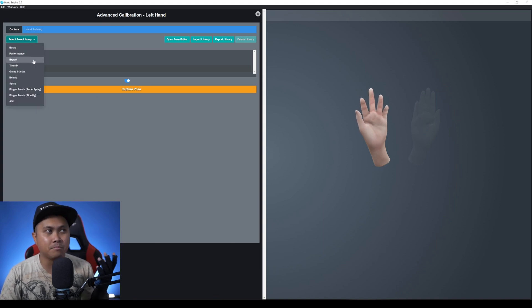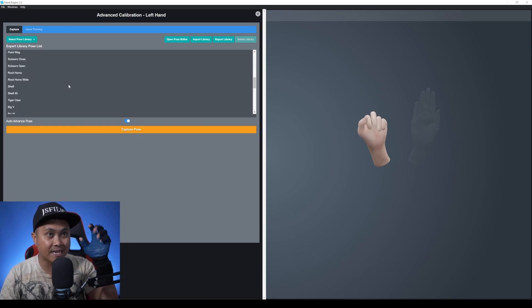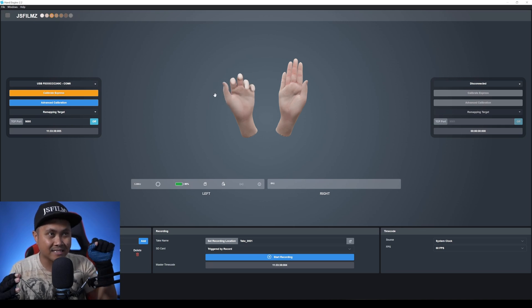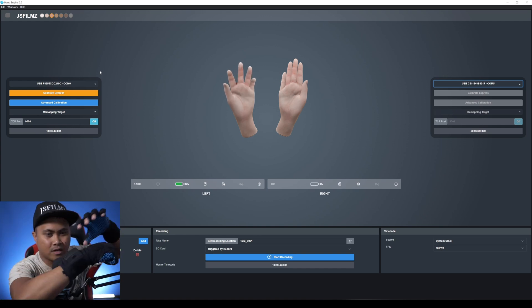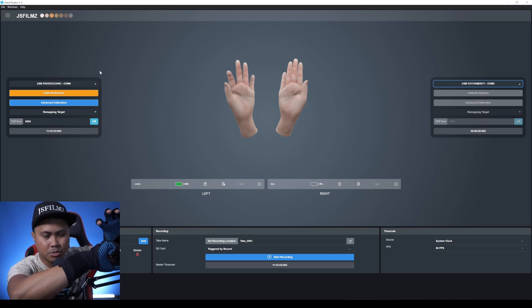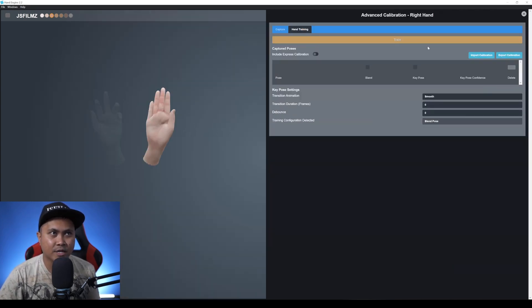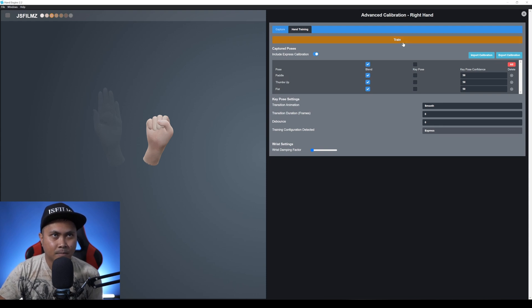Now I have a perfect pose — that's what's called Calibrate Plus Three. There's also a long list of additional poses you can train, but StretchSense told me that Express plus three is usually good for general use. Now I'm going to set up the right hand, which is on dongle channel five since the left was six. I'll hold the button until it turns blue — getting signal, good. No prior hand training on this one so I'll do Express plus three for the right hand as well.